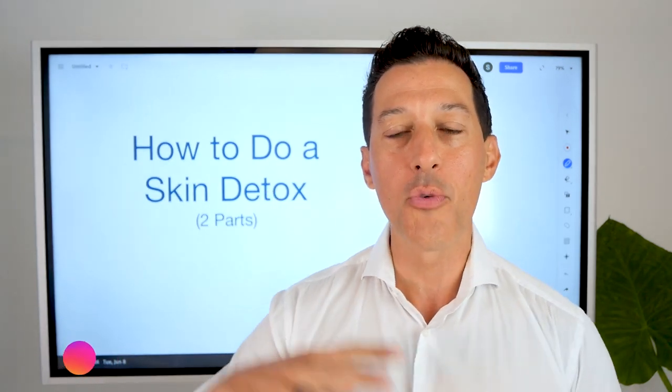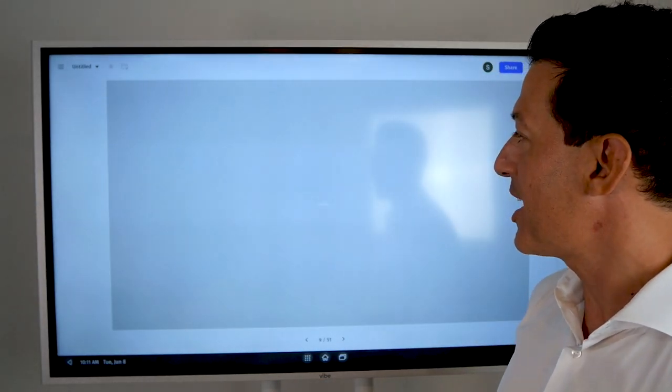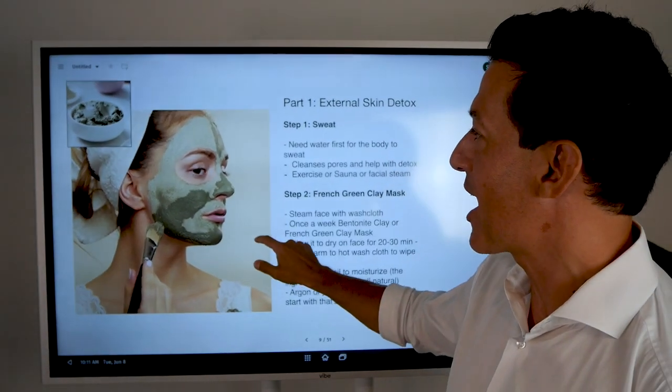So we're going to go over two parts today: the external and then the internal as well. First things first is going over the external.